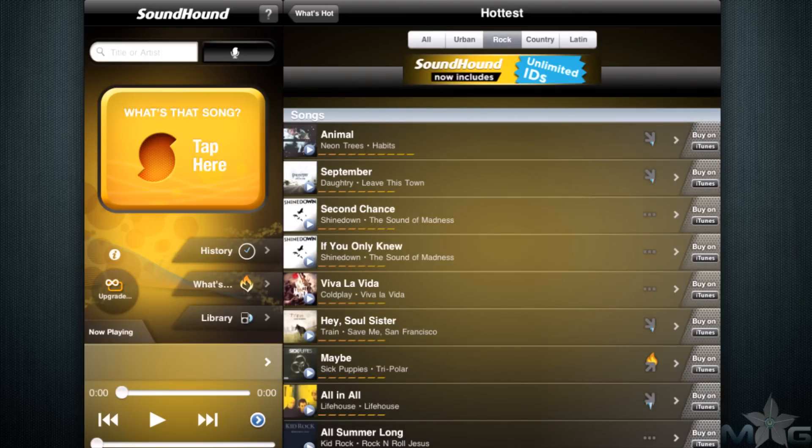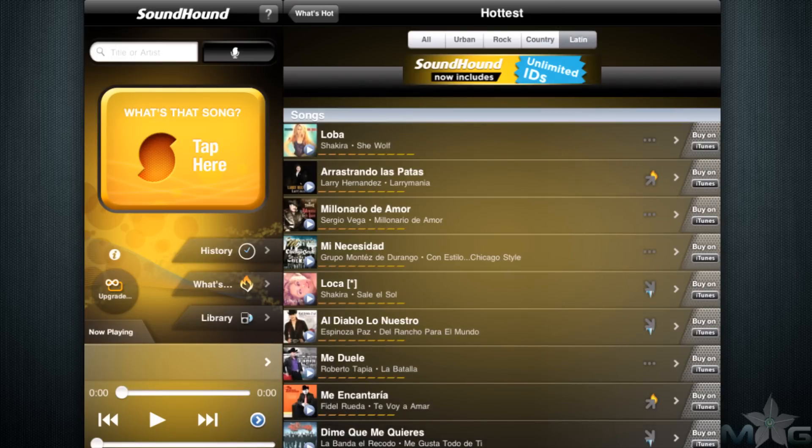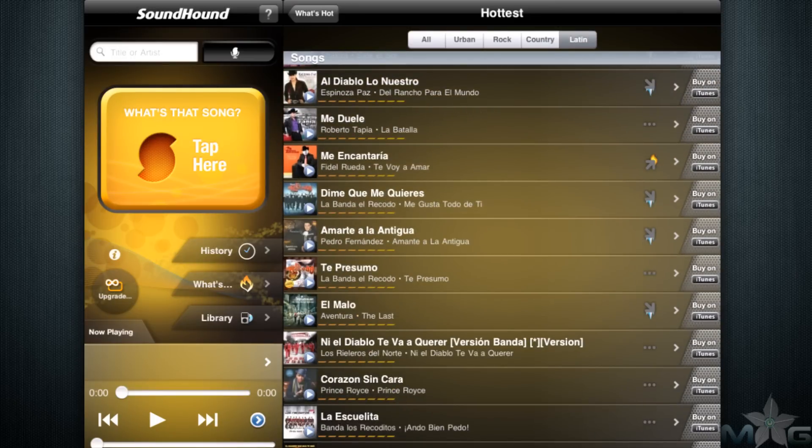With so many fun features and multiple app integrations, SoundHound is one of the funnest apps to have to get more out of your music. On top of that, it's free. I give SoundHound for the Apple iPad a 5 out of 5.